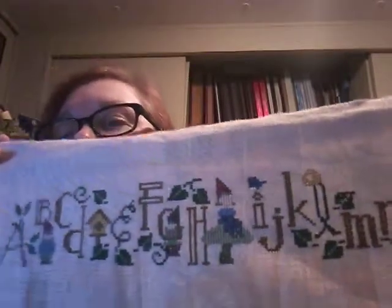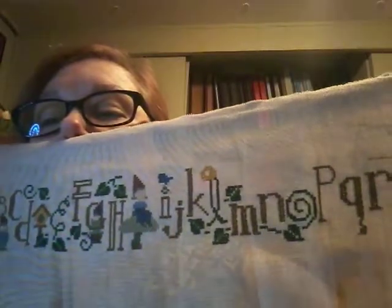I did make a change to the pattern right here. She had a D in brown and then she also had a D in green. I'm sorry — I'm OCD in some ways. So I changed it and I found a birdhouse which will be at the other end down here, and I copied the birdhouse and put it there. So this is where I am.